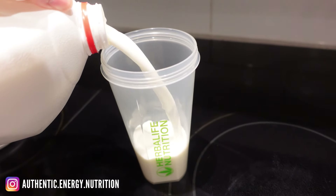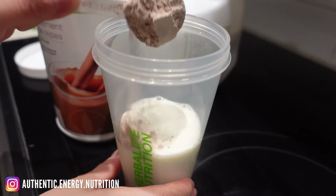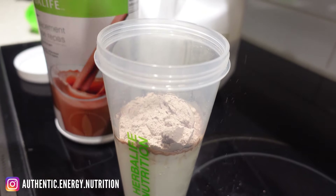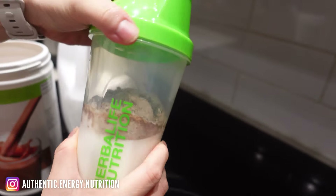Always pour your milk first — I usually go about 300 ml. Having the liquid in the cup first ensures that the F1 powder gets mixed properly and doesn't stick to the bottom. Then add two scoops of Formula 1 powder.